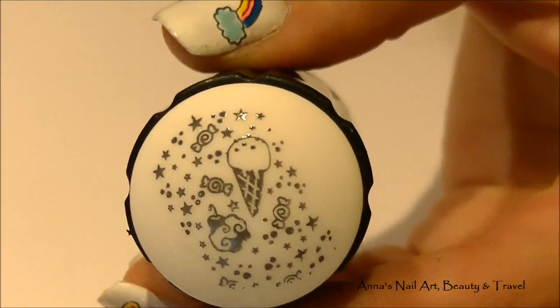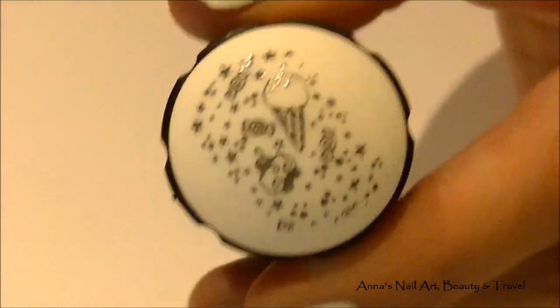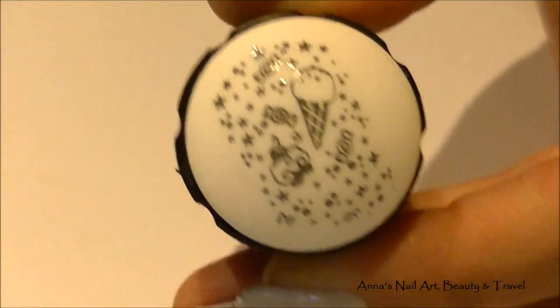Now that I've got this image, I'm going to go ahead and color in my ice cream cone, and I'm going to be applying that to my pointer finger.